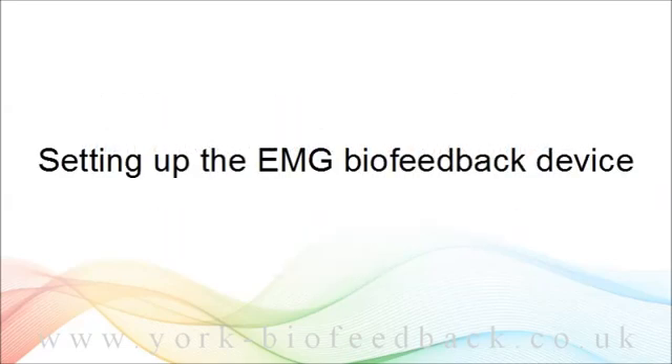This video shows you how to set up the EMG biofeedback device. If you've rented one, may I just take the opportunity to remind you to please keep all the packaging material, including the small plastic banks that contain cables and small parts.